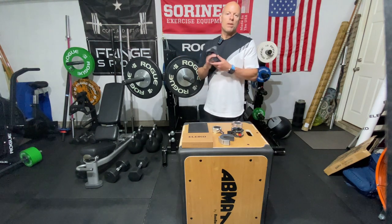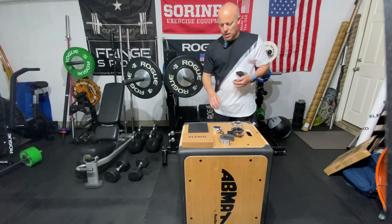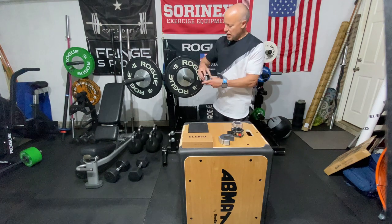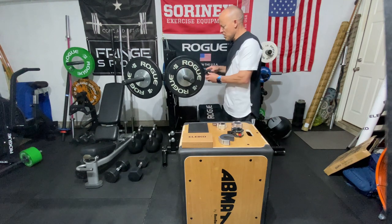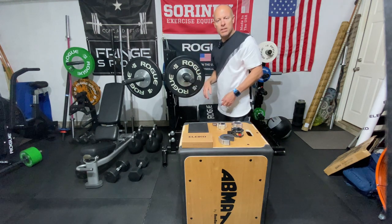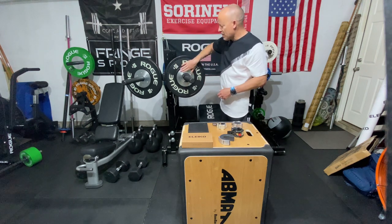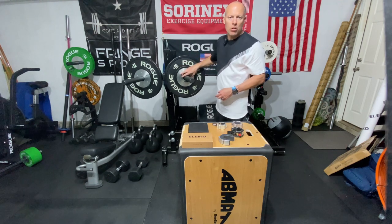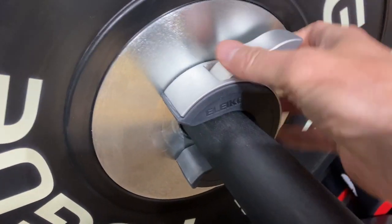So why would you want this one over the Rogue Collars? The open-faced design means that rather than having to slide it up and down the sleeve, I can just simply put it right next to my weight and then lock it in place. And since it has magnets, as long as you have a competition plate or something with metal, it actually helps get the collar closer to the weight itself. And then to open it, you just take it off.